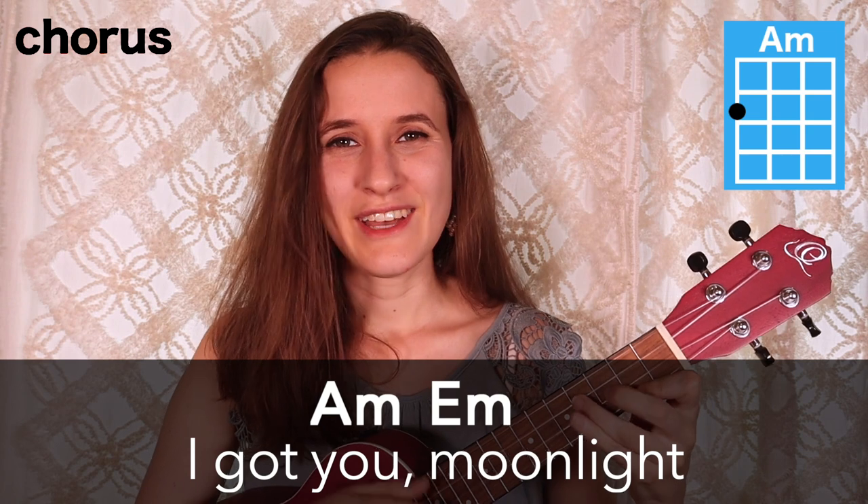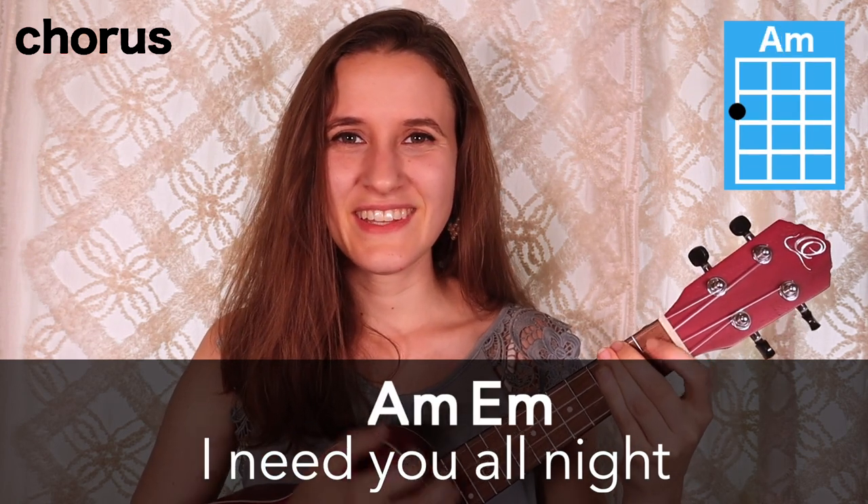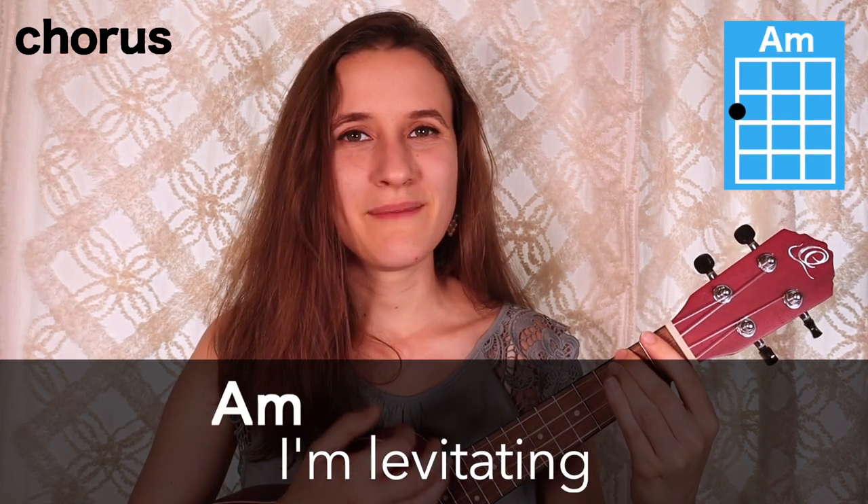I got you. Moonlight, you're my starlight. I need you. All night, come on, dance with me. I'm levitating.